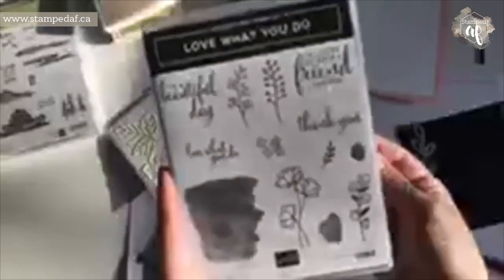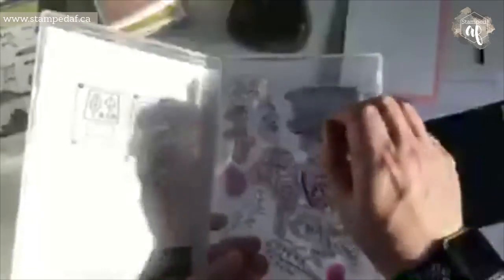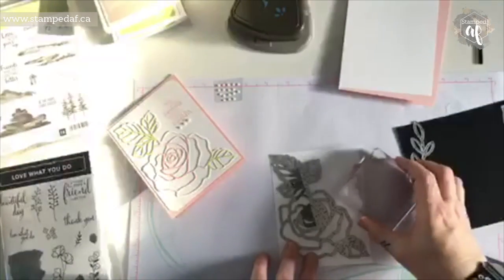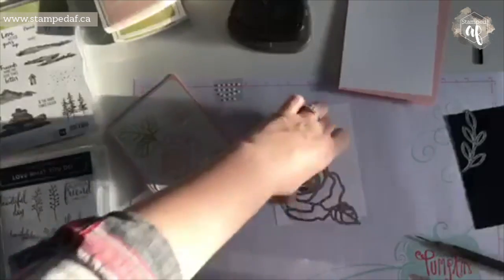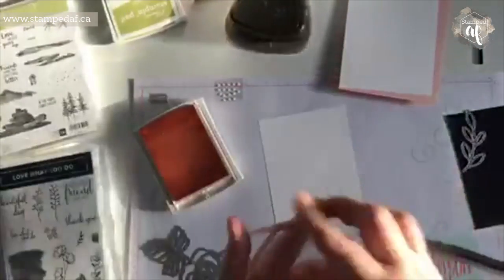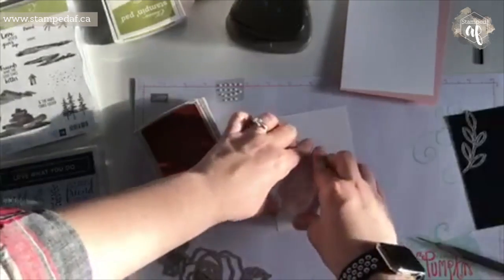I use the Love What You Do stamp set — if you want to see more of this, tune in to YouTube tomorrow because that will be the video that's up. I am going to use this lovely big background stamp on a D-block, and we're basically just going to eyeball this. I'll put it right where the roses are, so it's basically in this general part. It doesn't have to be perfect, and you can use whatever colors you'd like. I am using powder pink, and I'll just set that out of the way — so just ink that up.